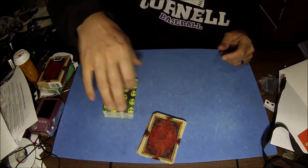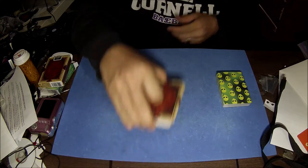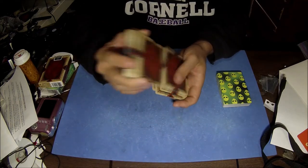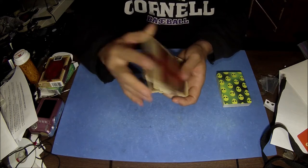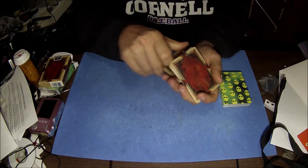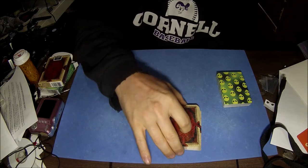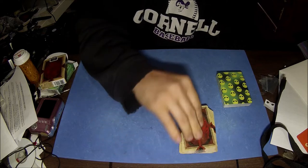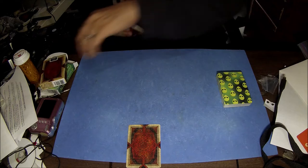Pick that deck up and let's give it a quick mix up, maybe do another one, give a couple cuts. I want you to just cut the deck wherever you want — complete cut — and take a card. That's your card right there.